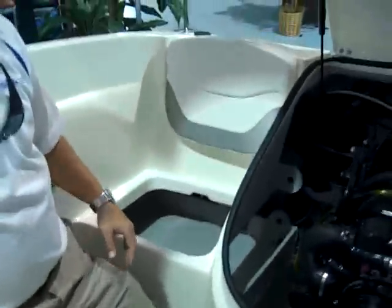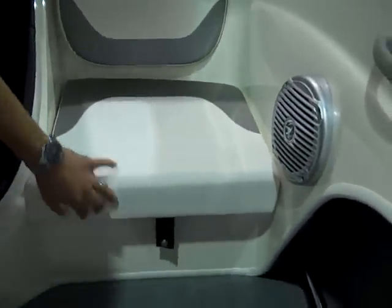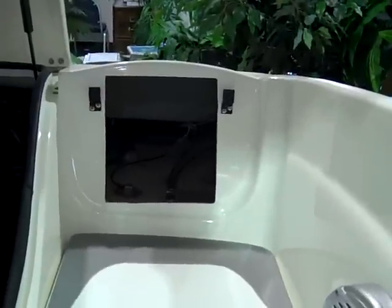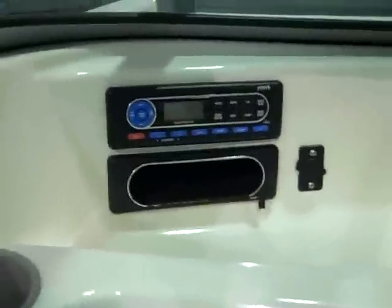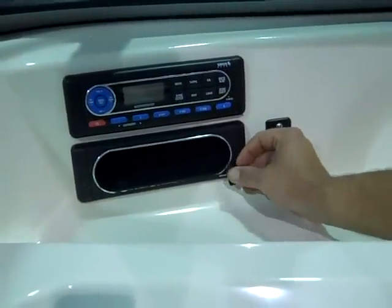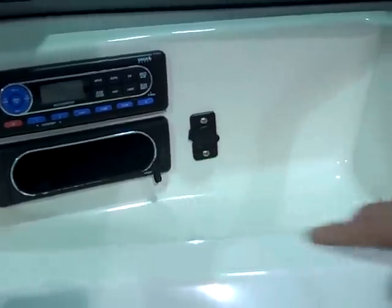Underneath here we have storage — under this seat and on the port side as well. This one just snaps down. Behind this one is going to be access to your fuel tank and sending units right there. The fuel tube goes to this side of the boat. It has a marine grade Jensen stereo. Bayliner innovated this — they were one of the first companies to go away from a CD stereo in a boat, which doesn't tend to hold up nearly as long. You'll see it has an auxiliary MP3 jack, a little glove compartment, and a 12 volt receptacle as well. So you can charge your cell phone, use a spotlight, whatever you need.